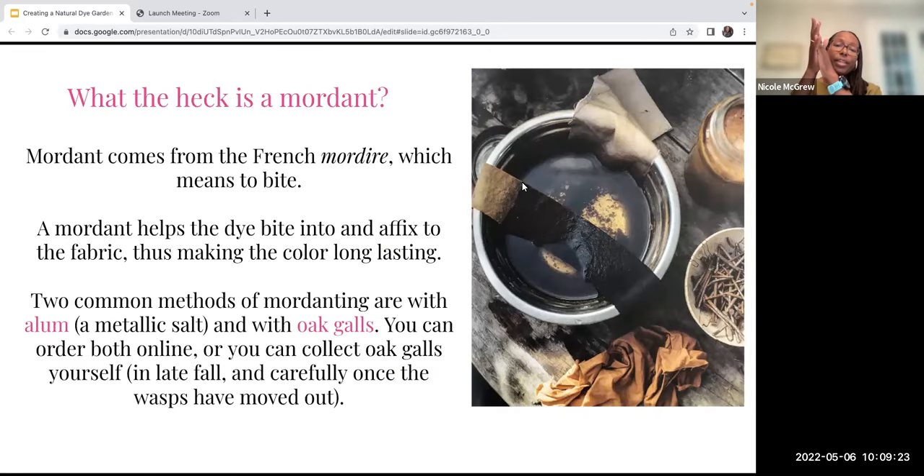In addition to tools, you need a mordant. It comes from the French word 'mordire,' which means to bite — and that's exactly what a mordant does. It bites into the fabric so that the color sticks. There's a term 'color fastness,' and the mordant helps the dye become color fast with the fabric so it doesn't fade or wash out. Two rather common methods of mordanting are with alum, which is a metallic salt, and with oak galls. You can order both online, or collect oak galls yourself in the fall, since wasps like to live in them earlier in the season.